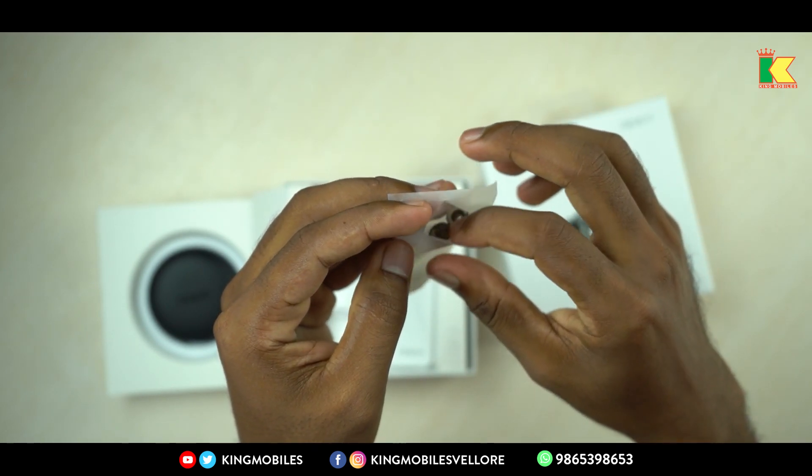Between the Oppo Enco W31 and the Vivo TWS Neo earphones, there is a battery backup of 18 to 20 hours. You can charge continuously for 2 to 3 or 4 hours. My suggestion: if you have rubber ear buds and are in the gym or running, the Oppo Enco W31 is an amazing choice. If you are in a sedentary job and prefer Vivo, that is also a correct choice.